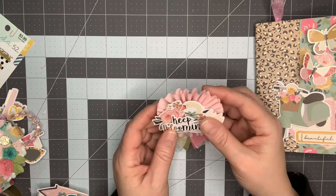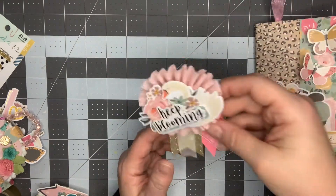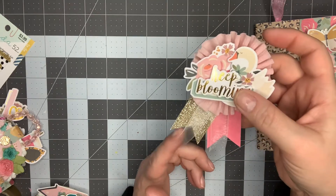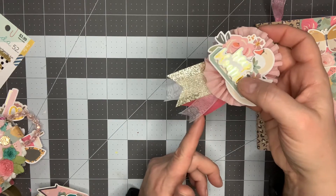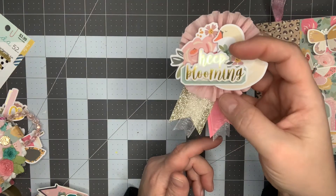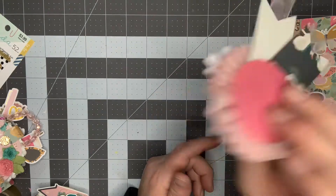To go along with it, I created this little rosette and popped up a couple pieces of the ephemera. I cut some ribbons from gold glitter paper and then some pink paper from the collection, and I added some of the organza ribbon again from Dollar Tree. This is just a paper rosette that I created.